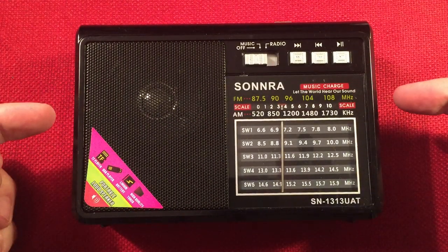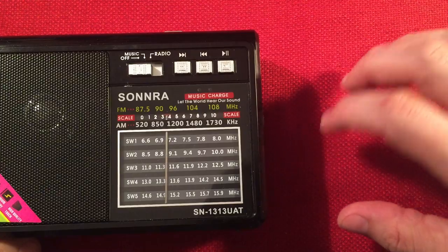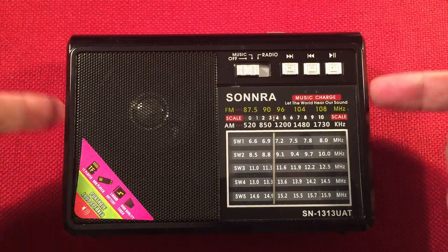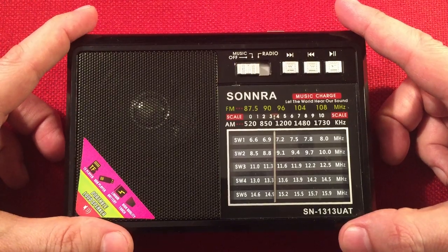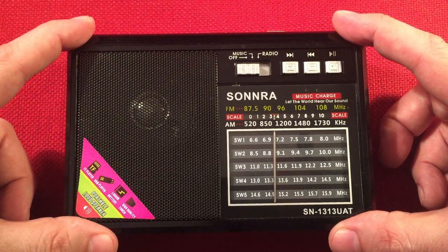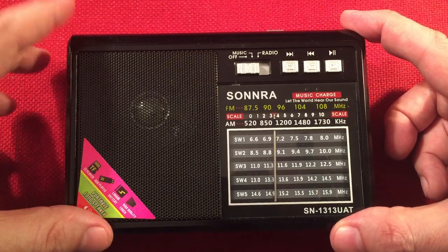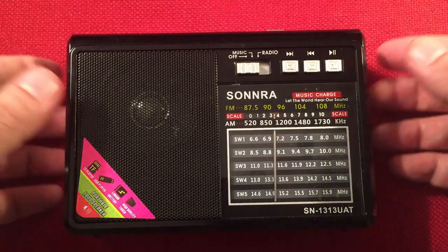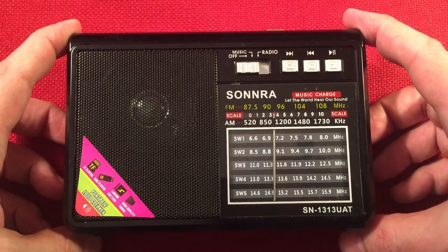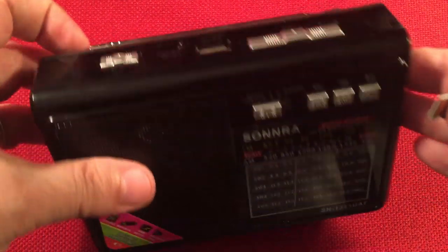FM reception report: good and good. I start at fair and go all the way to excellent — fair, okay, good, very good, excellent. Most radios fall between okay and good with around 48 stations found. This one found 61 FM stations — above average. It's a DSP radio. Pretty impressed for $9.99. The audio sounds good on FM with this little speaker, though it gets a little tinny sounding on the highs when you're listening to talk, so you've got to turn it down a bit. FM overall was impressive — above average rating.